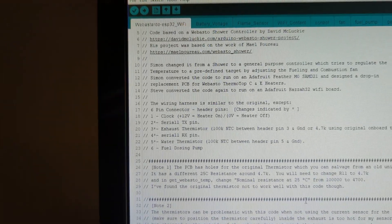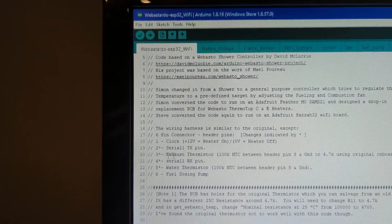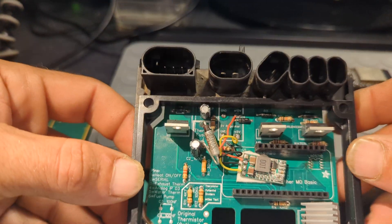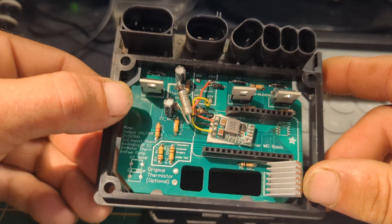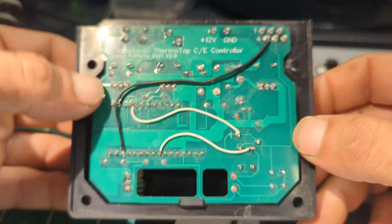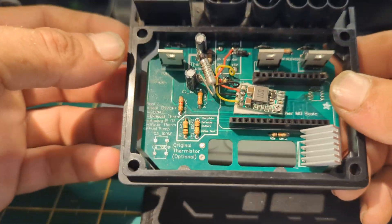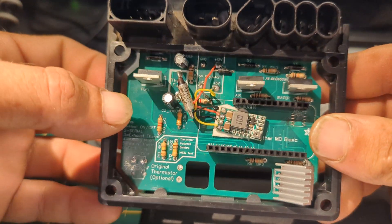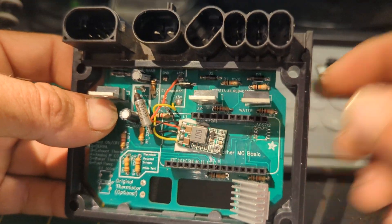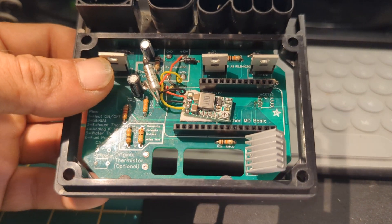I think everything else is pretty much the same — I've altered the pinout so we now have RX and TX pins exposed. I'll probably do another video covering everything, including a video of it running, and maybe incorporating a time switch, programmable room thermostats, and auxiliary boards. Hope this video helps — if nothing else, hope it helps David figure out why his Wi-Fi module is giving out funky stuff. Catch you in the next one, cheers.